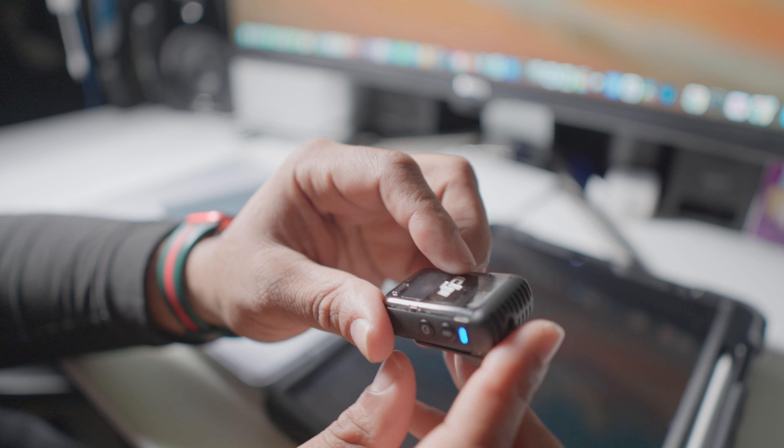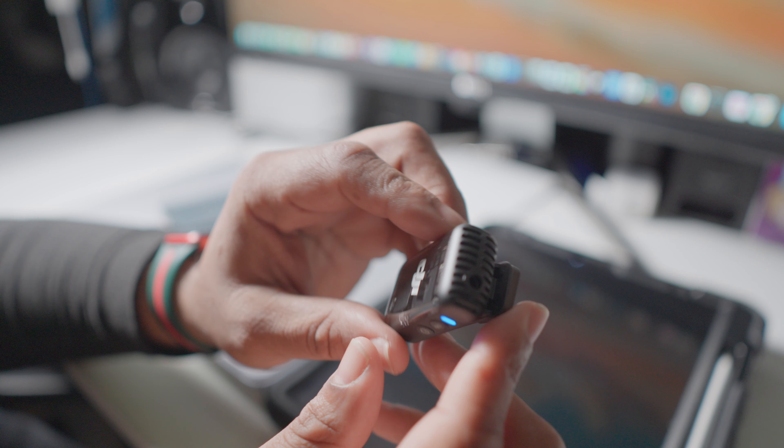What's up everyone, Steve from Framestoppers Media. Today we're going to be talking about the DJI Mic 2, which at the moment of this video only comes with the Pocket 3 Creators Combo. I want to talk about this mic because it is very versatile and has a lot of nice features in it.